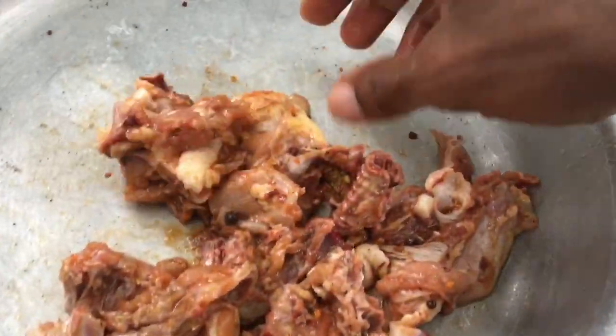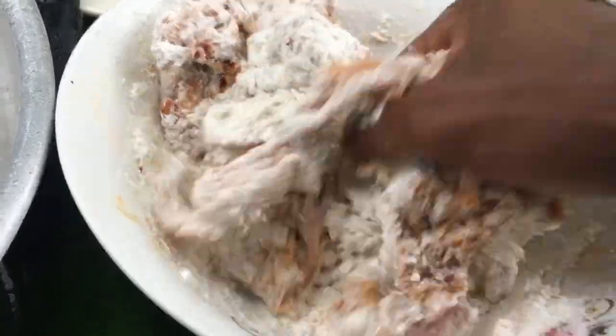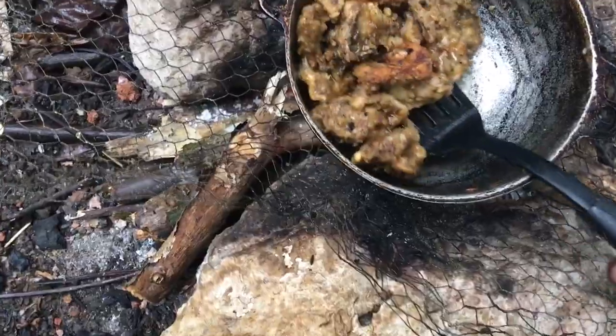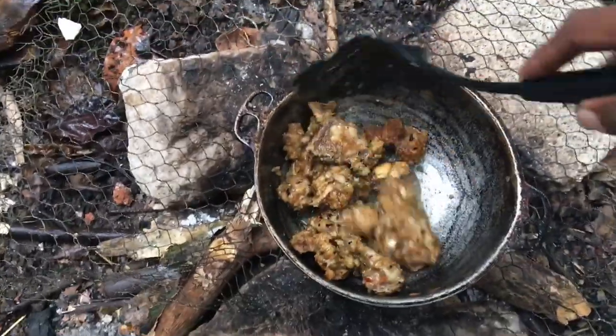I am going to get them in the flour now. So now let's go.